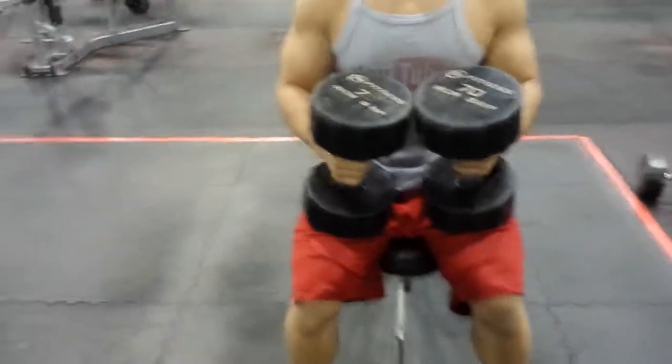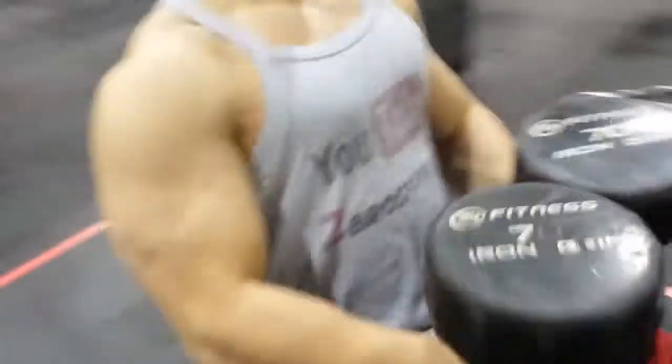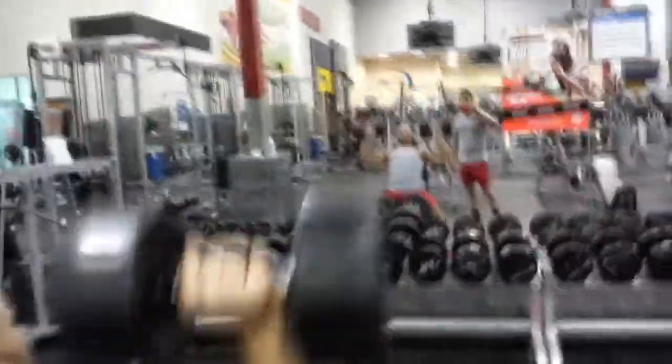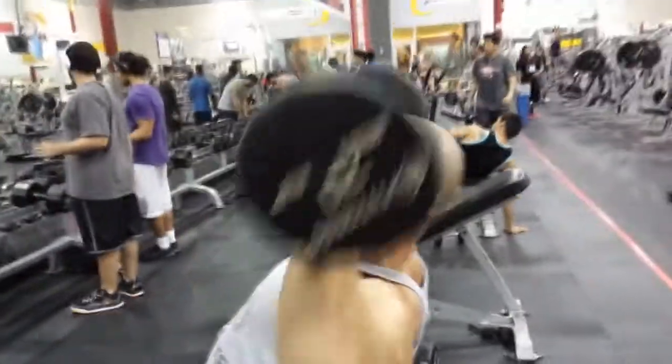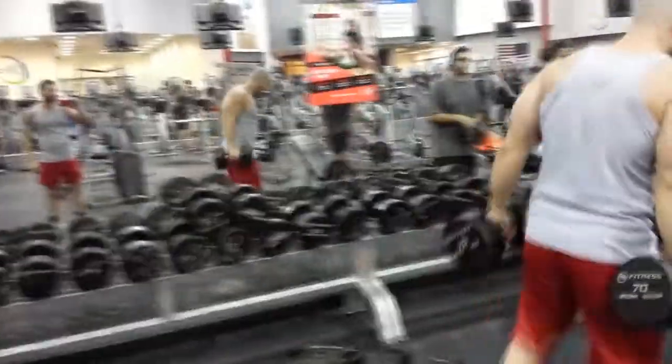How are you gonna spot me? I'll spot you with my legs. I'm good, let's do this. There you go, it's lightweight. That's what we're talking about — working hard, no joke, no playing around. That felt good man, that's about 10 right there.